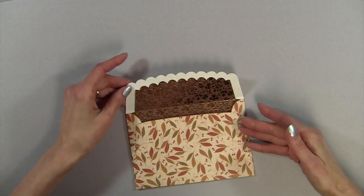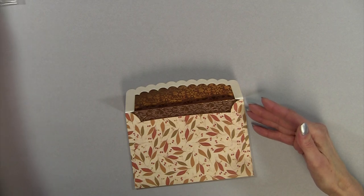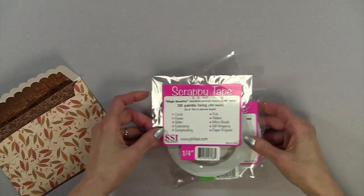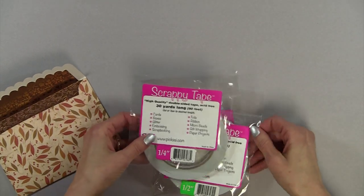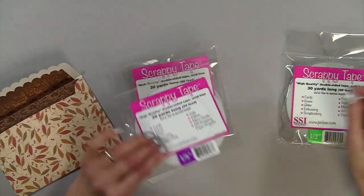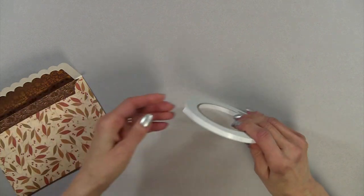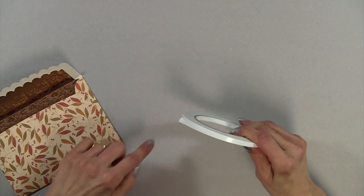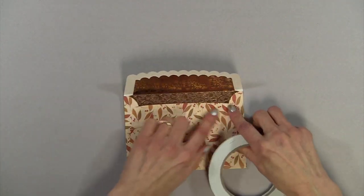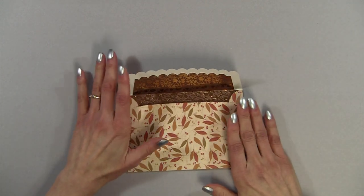When you use the thicker card stock, you need to use a heavy duty glue or really secure tape. I recently received this tape from scrapbookpal.com — I want to thank them for sending it to me because it's wonderful. It comes in a quarter inch, an eighth of an inch, and a half inch. I've been using the quarter inch on the envelopes and it works perfectly. All you do is put it along the side, then just take the liner off. It's heavy duty — when making these with heavier card stock, you do need heavy duty tape or heavy duty glue.